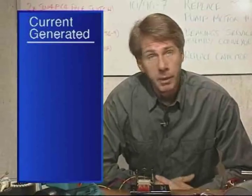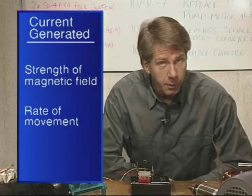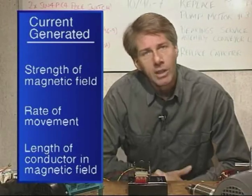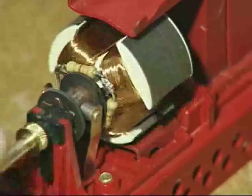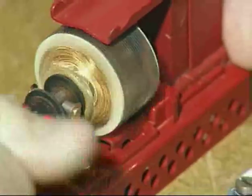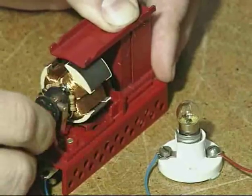The current generated will be determined by the strength of the magnetic field, the rate of movement, and the length of the conductor in the magnetic field, which clearly is greatly increased by forming the conductor into a coil. Here, three coils have been mounted on a spindle so that they are free to spin within a magnetic field, and we have a simple DC generator.